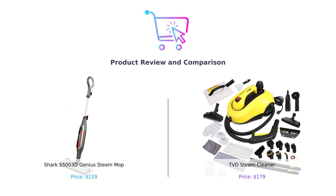Hey there, BuySmart family. Welcome back to the channel that helps you spend your money wisely. Because who wants to be broke and dirty? Today, we're diving into a steam showdown that'll make your floors sparkle and your wallets scream.